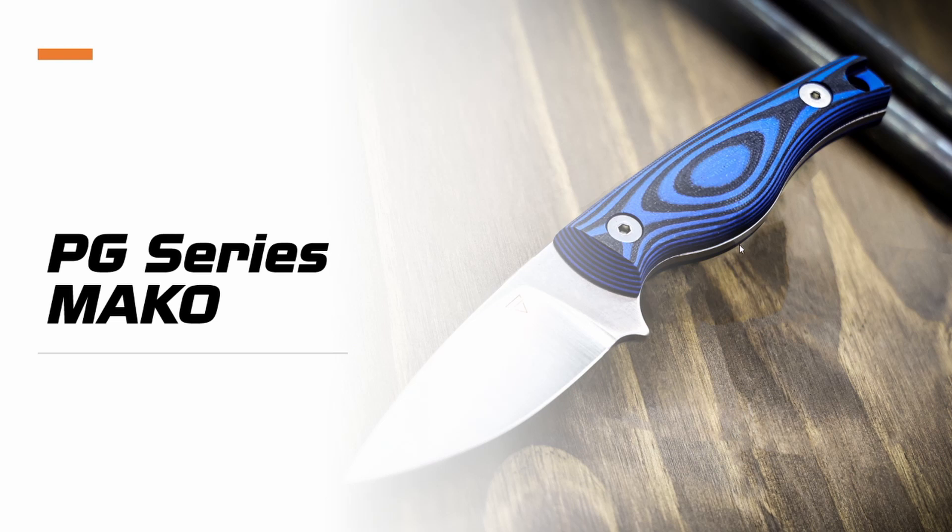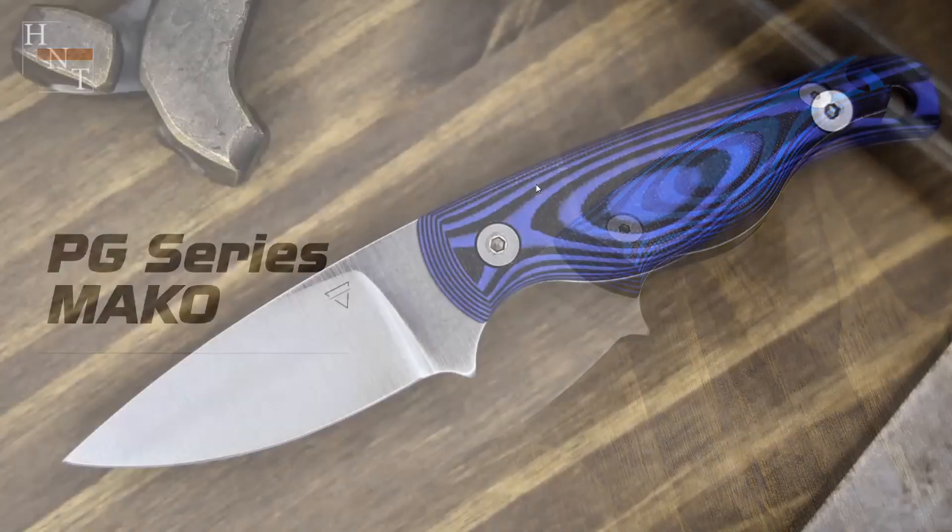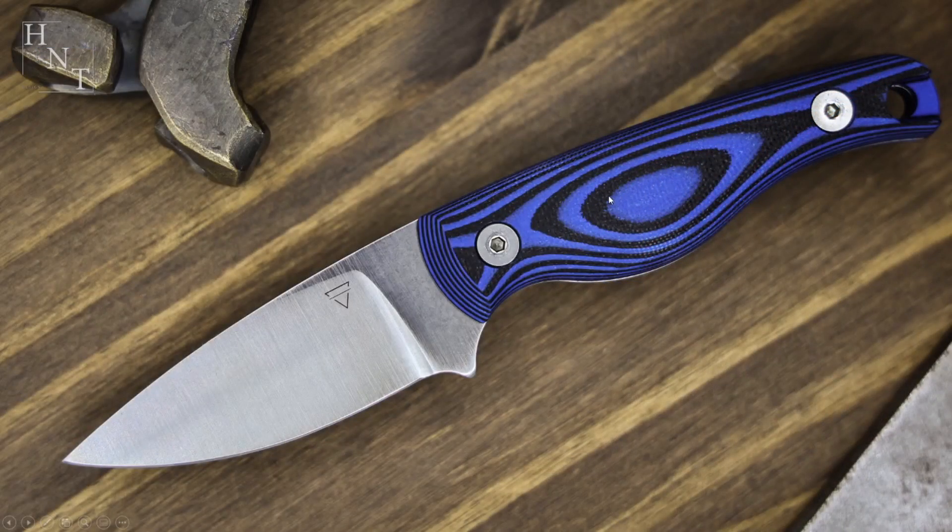A couple design things here. The steel is just slightly larger than the scales so it's easy to line up the scales if you want to take them off and clean it up. Also, these screws are 82-degree flat head screws with a standard 3/32nd drive. If you happen to lose a screw or loosen it, you can just buy one of these screws. They're a quarter inch depth. It makes life a lot easier.